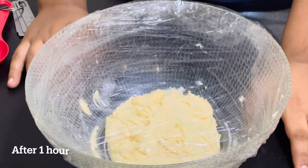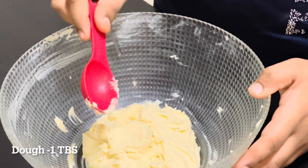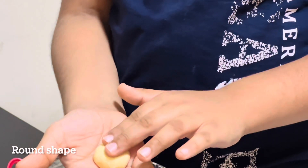1 hour over. Let's start making cookies. Take 1 tablespoon of dough. Make a round shape and press it with the hand.